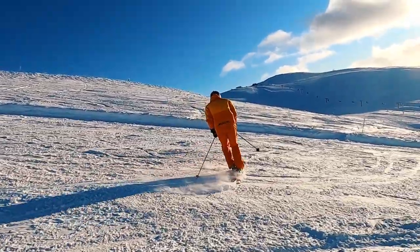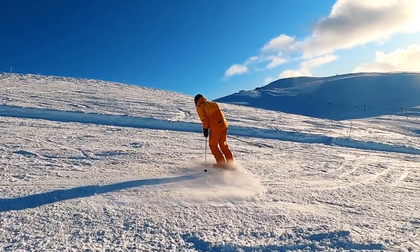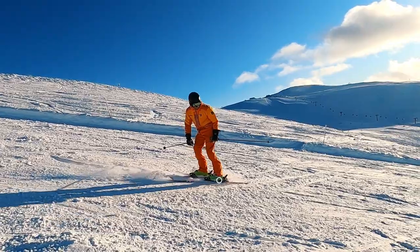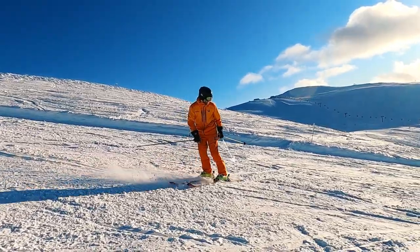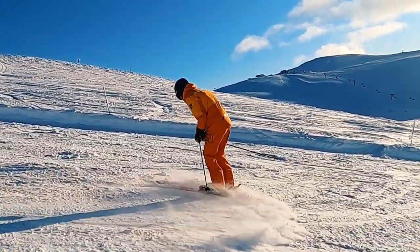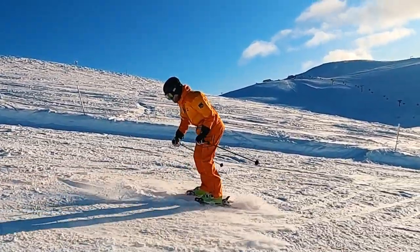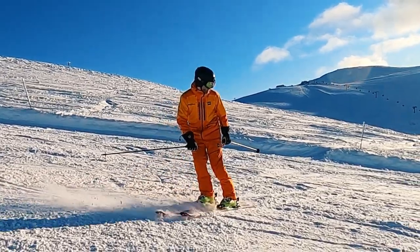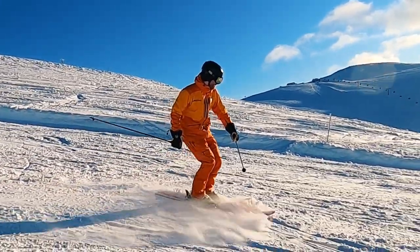As soon as you ski completely backwards, you want to continue rotating. To do that, shift your balance smoothly to the new downhill ski and lean a bit back. Turn your head and look over your shoulder in the direction you want to spin.